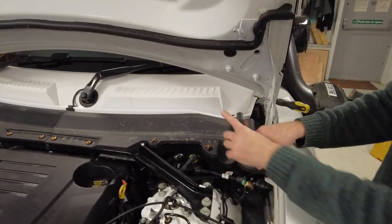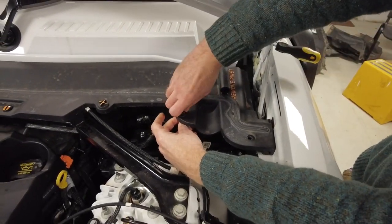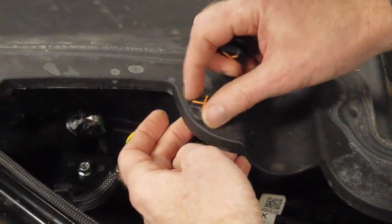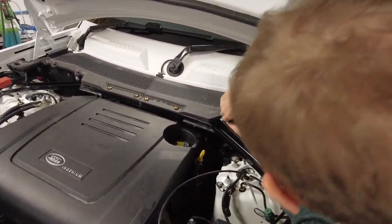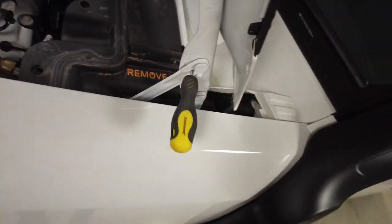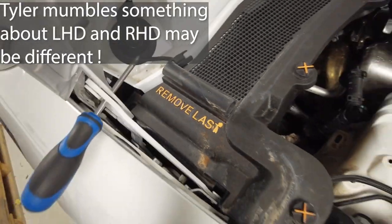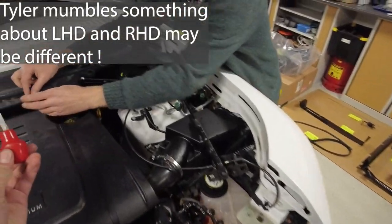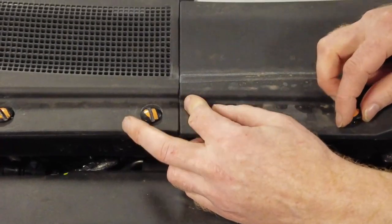We've got to remove these trim clips - sometimes you twist them and the whole thing twists, it should be a central bit. If you lift the plastic they seem to come out easier. Interesting - it's got 'remove first' and 'remove last' marked on them because they overlap in the middle. You will need a trim removal tool for this.